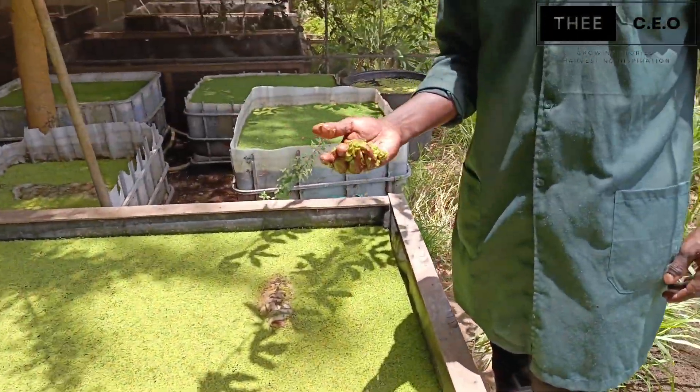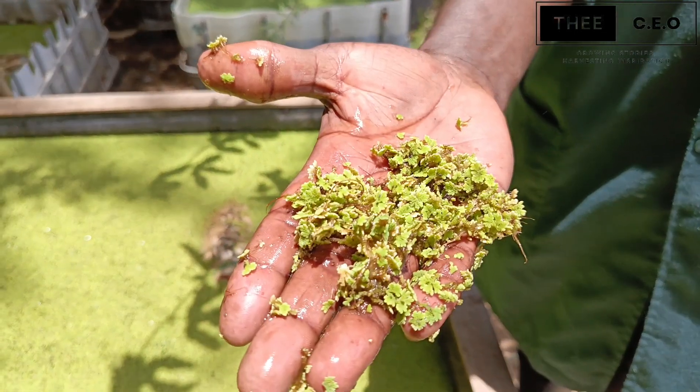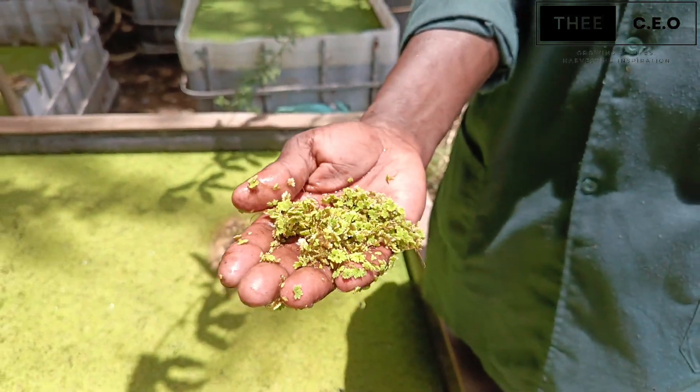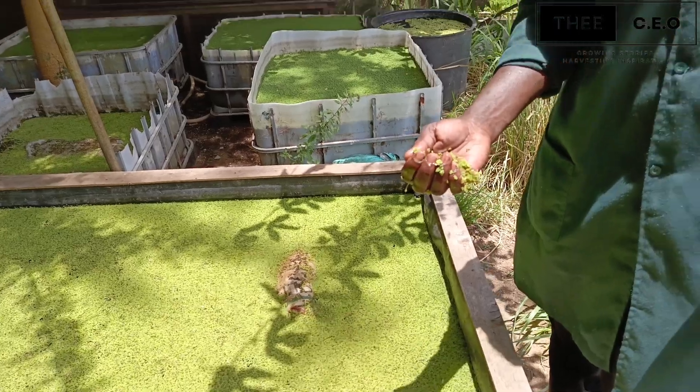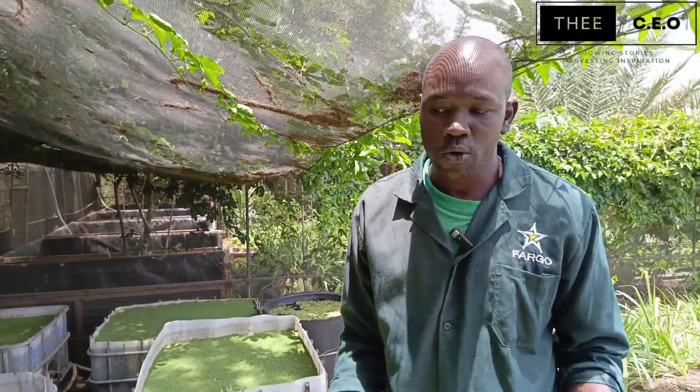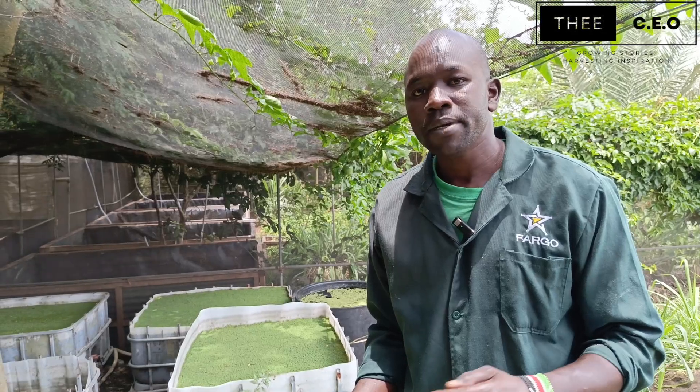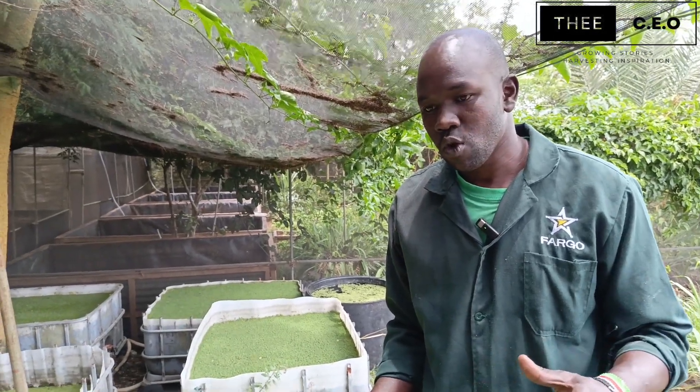With Azola, we just introduce these shoots or growing Azola. Azola normally grows asexually, either through spores or by what they call cell division.